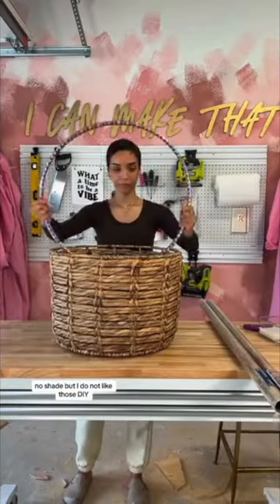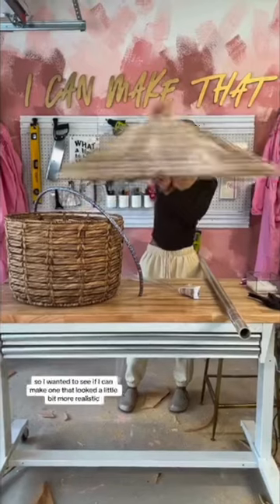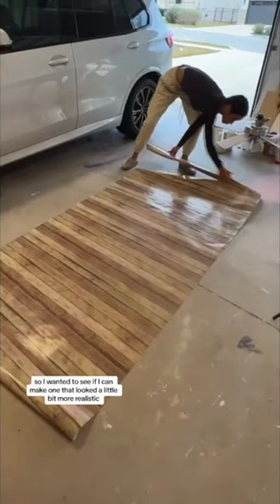No shade, but I do not like those DIY giant Easter baskets that use a plastic laundry hamper or a baby pool, so I wanted to see if I could make one that looked a little bit more realistic and cute.